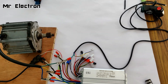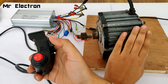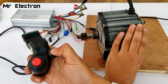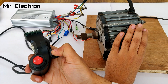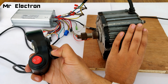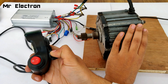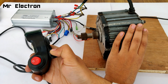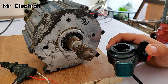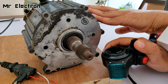This is the speed controller — this position is off and this is on. At present it is on. Let's start it. You can see it is running! Let's go to a little higher speed. Speed is really high now. Very high speed — it is running really fast. It works pretty good.